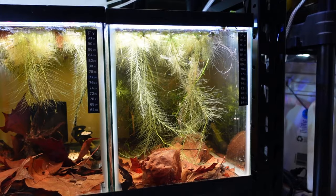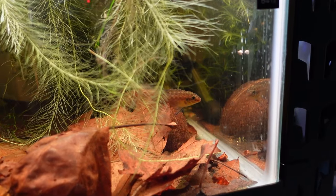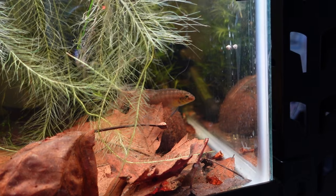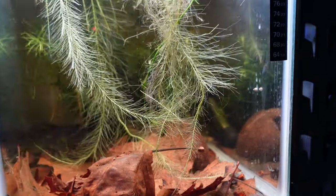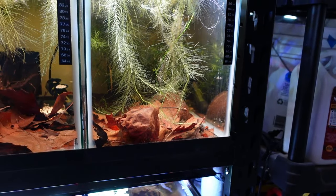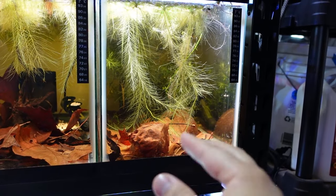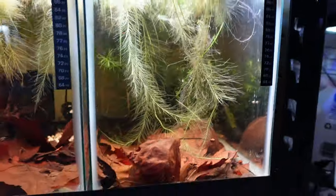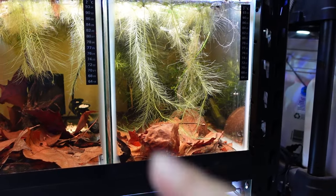In the next tank we have something very exciting — a mated pair of Kribensis. There's the male right there — a beautiful little dwarf cichlid. This is a yellow-cheeked Kribensis. The female is a little bit smaller and has a bright purple belly when she's ready to mate. She's actually in that coconut shell, and inside is a ton of eggs. They're cave dwellers — they lay eggs on the top of the cave ceiling. She's fanning the eggs from the inside. Hopefully in a few days to a week we'll start seeing little baby fry swimming around the tank.